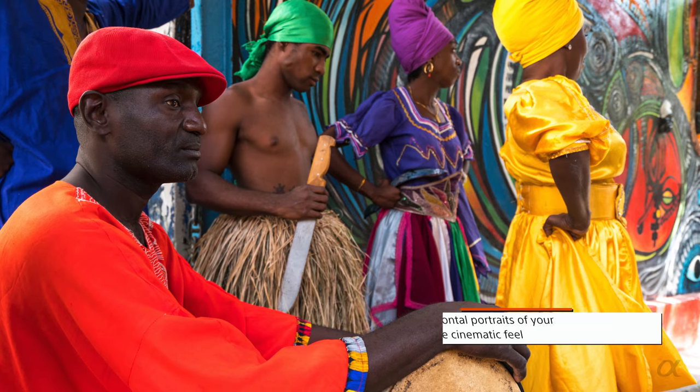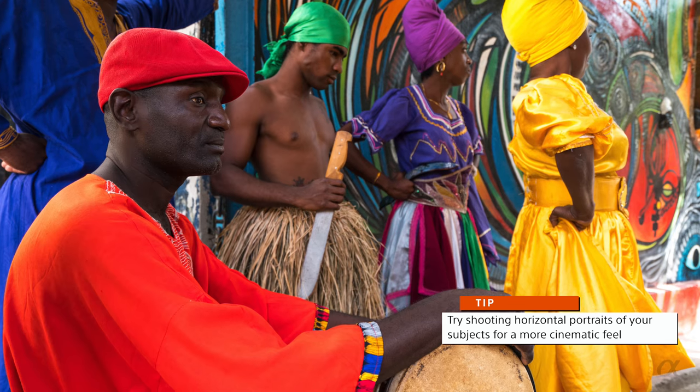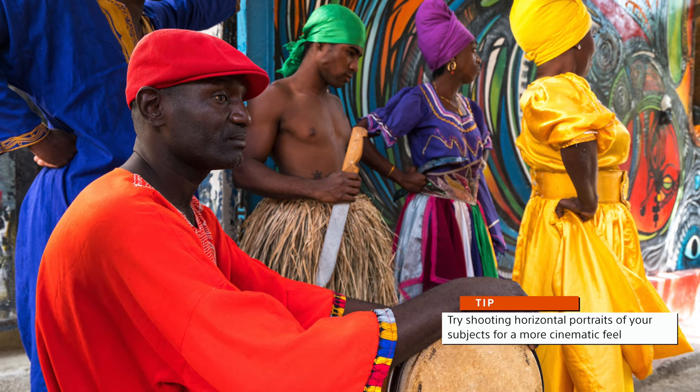I don't shoot many portraits vertically. I don't like a vertical subject in a vertical box — there's no dynamic there. So I do a lot of my portraits horizontally, which gives close to a cinematic effect.